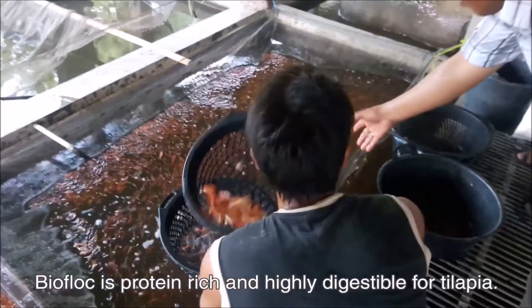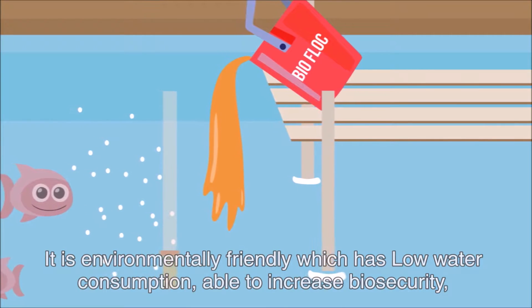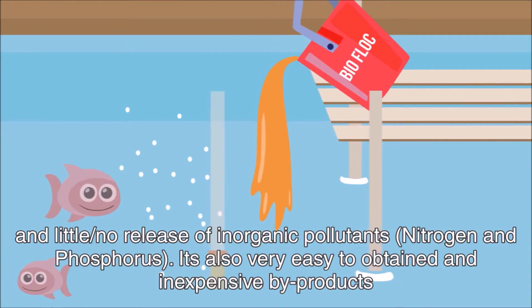Biofloc is protein-rich and highly digestible for tilapia. It is environmentally friendly, with lower consumption, able to increase biosecurity, and little or no release of inorganic pollutants. It is also very easy to obtain and an inexpensive product.